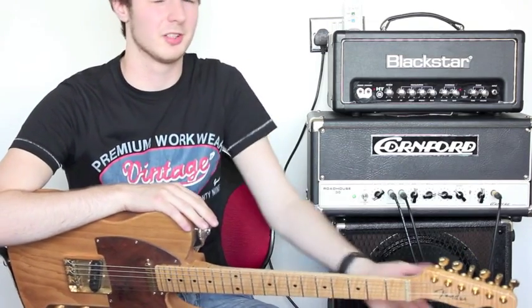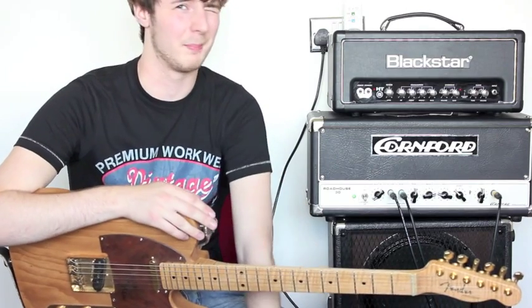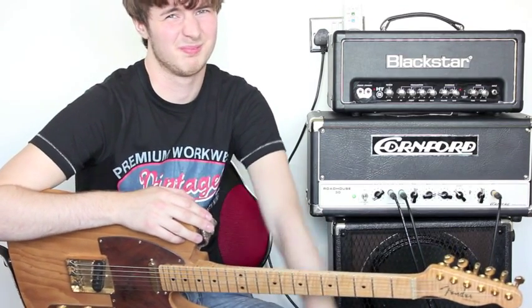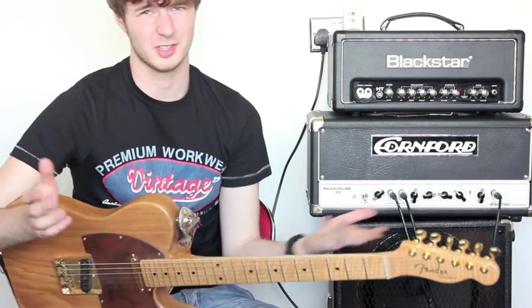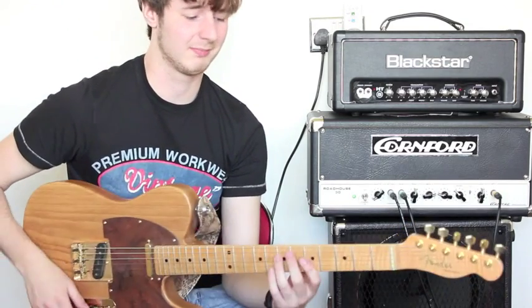The big reason why I'm selling this over my Sir and my Gibson is I'm not a big Tele player, so that's it, really. I'll run through the guitar, the pros and cons, like every guitar, and it works.